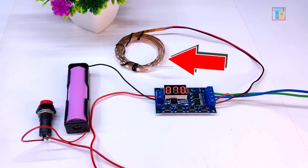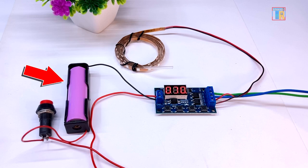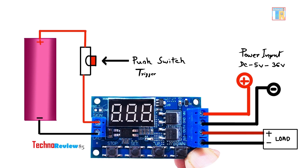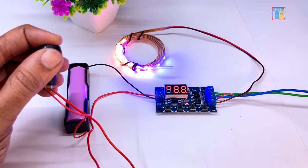I am using a 12V LED strip as the output and supplying 12V DC as the input. For the trigger, I am using a 3.7V battery connected to a push-to-on switch. Ensure all DC positive and negative connections are made carefully. If I press the trigger button, the timer starts working.